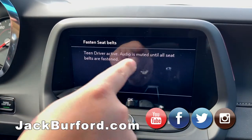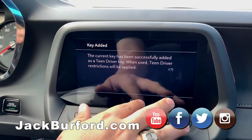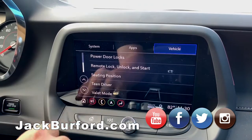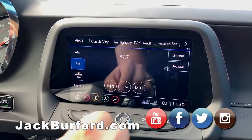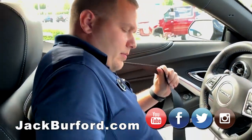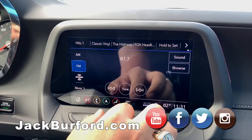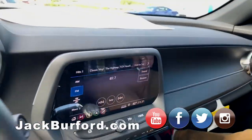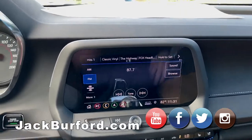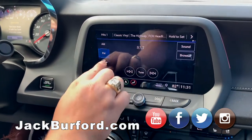It says 'Teen Driver audio has been muted until seatbelt fastens' — that's actually one of the safety features. You've got to fasten your seatbelt. Now that that's been set, you can see right there audio is muted and it will not come on until you fasten your seatbelt. So we're going to go ahead and fasten our seatbelts — now I've got my seatbelt fastened.